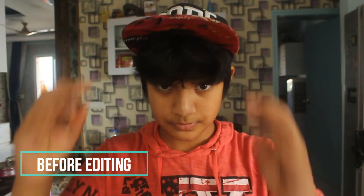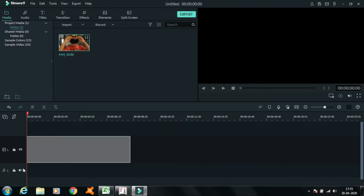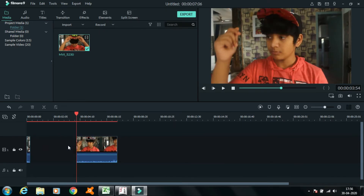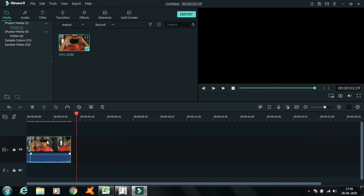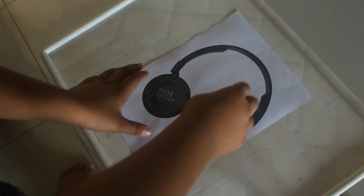Number 3: The classic hat effect. Drag the video to the timeline and cut where you do the first and second snap, then delete everything between it and your video is ready. Number 4: Grabbing stuff from paper.